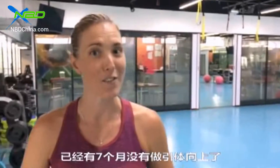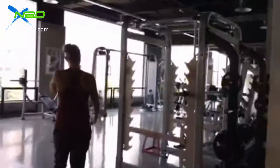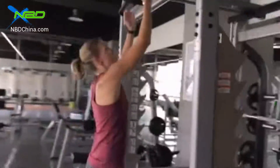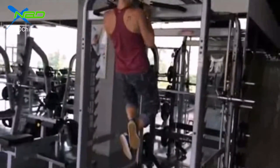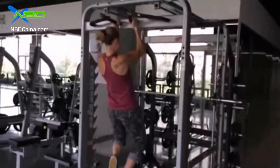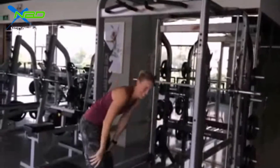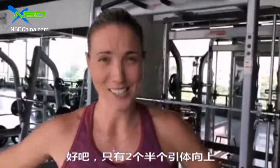First day back after seven months, no pull-ups. Two and a half pull-ups — that's all I got.